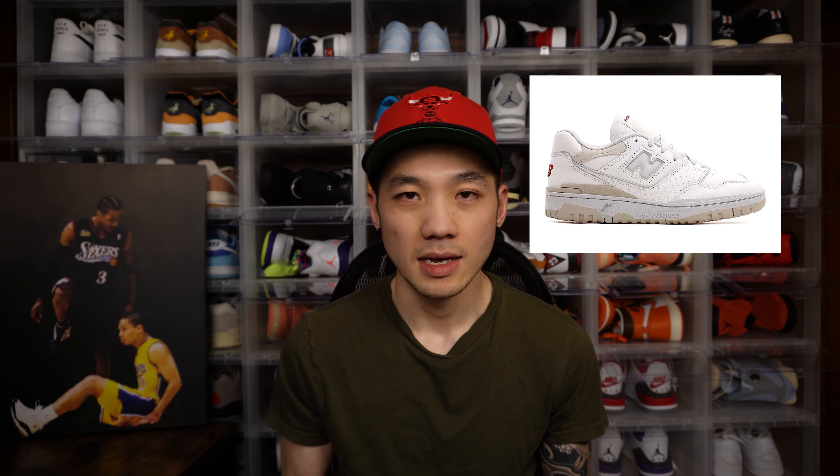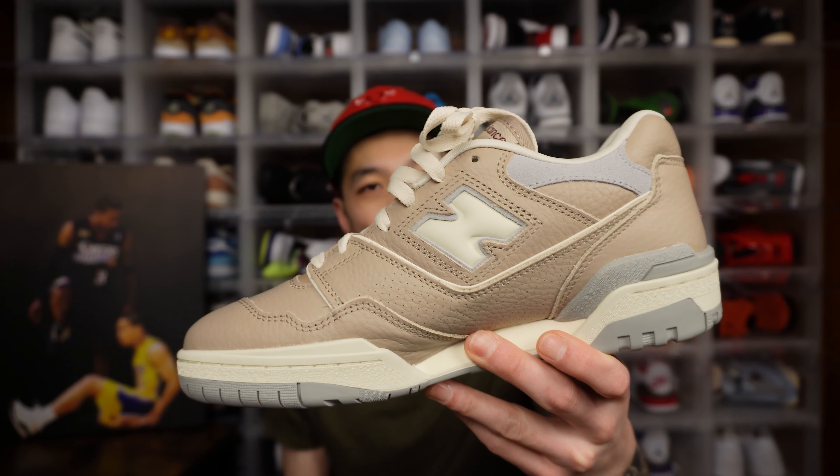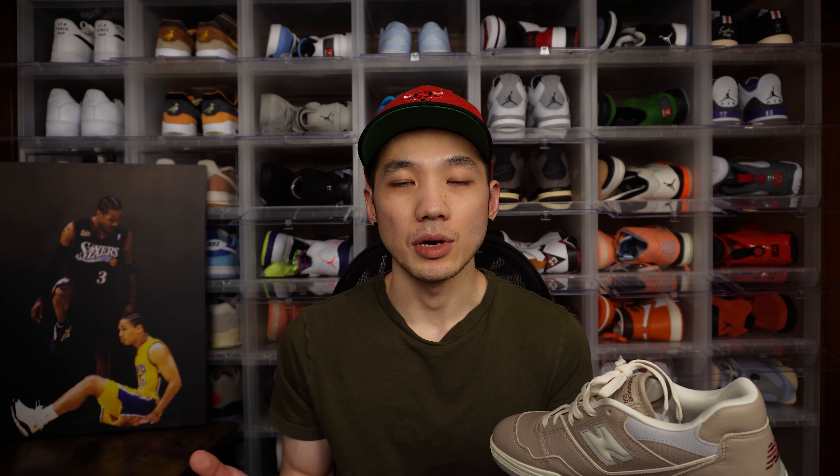New Balance Lunar New Year 550 Driftwood. The Lunar New Year collection included other shoes such as the 550 Sea Salt and Timberwolf and the 2002R Zinc. And this Driftwood color was definitely my favorite one — or at least I thought it was my favorite one, but I'll get to that later.